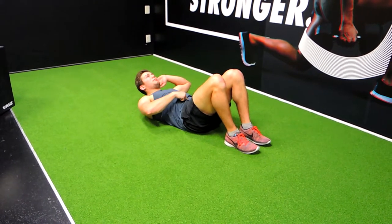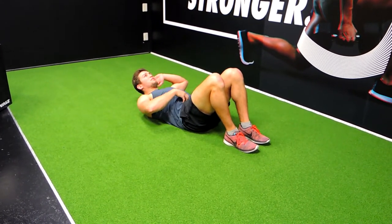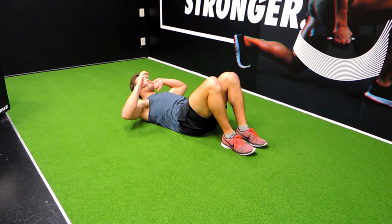At the same time for the core, keeping that belly pushing down into the spine. That's going to create activation through the entirety of the core.